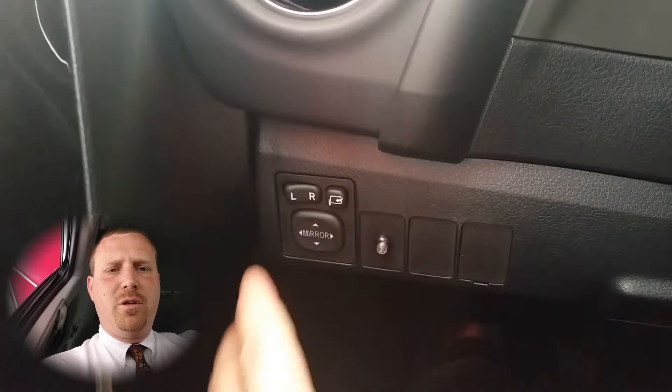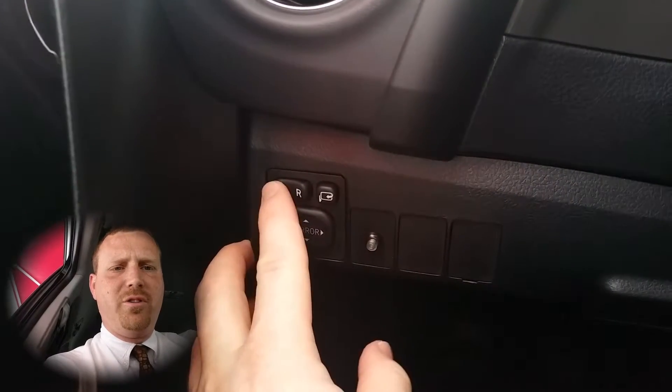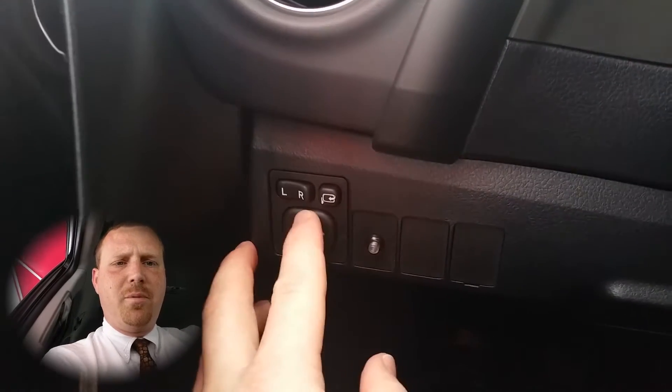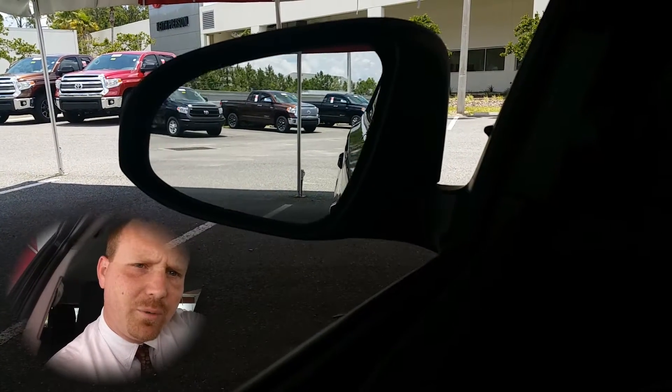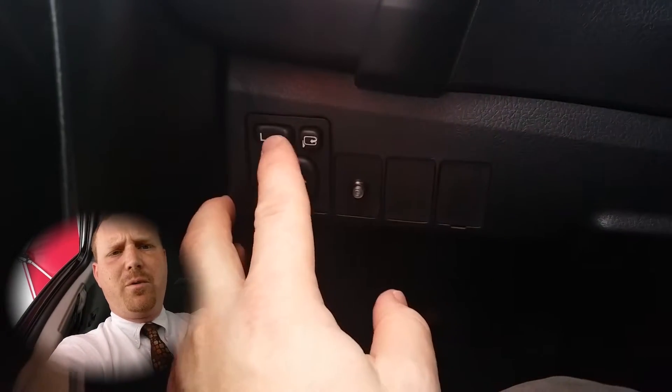The first thing you'll do if you need to adjust your left mirror: push the L button all the way to the left, and then you can push up, down, left, or right to actually move the mirror to that exact position. You do the same thing for the right side.